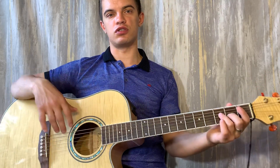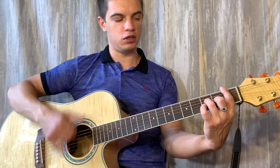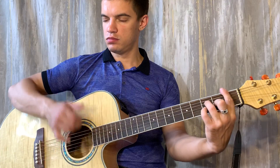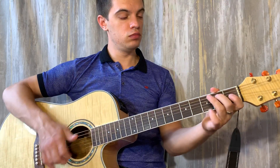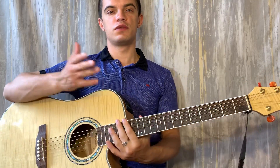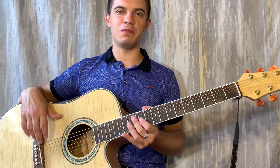Кстати, вот в самом начале, когда аккорд начинается, можно не две струны дёргать, а просто бить вниз — так даже полегче. В целом вот вся песня. Всем спасибо! Пишите, что ещё подобрать. Всем пока.